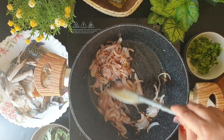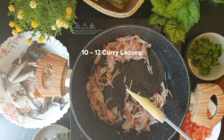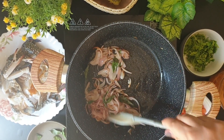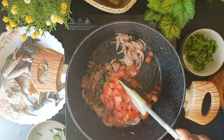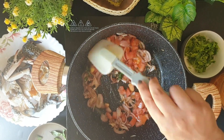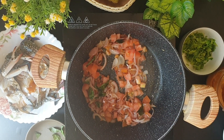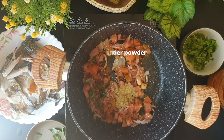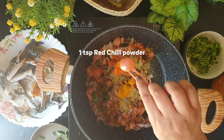The onions have turned nice golden brown. I'll be adding some curry leaves, followed by one chopped tomato. Then I'll be adding the powdered spices: some garam masala, coriander powder, turmeric powder and some chili powder.